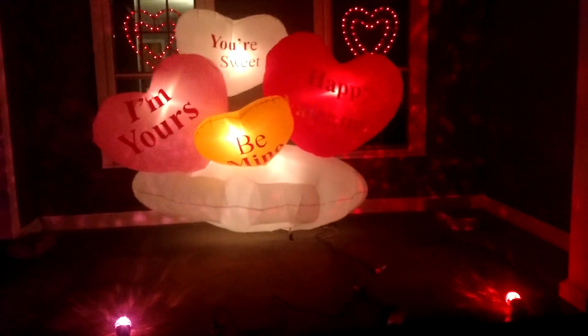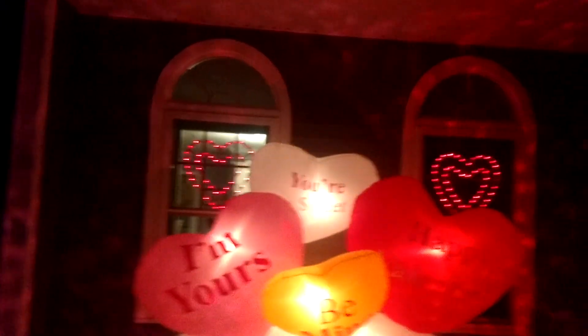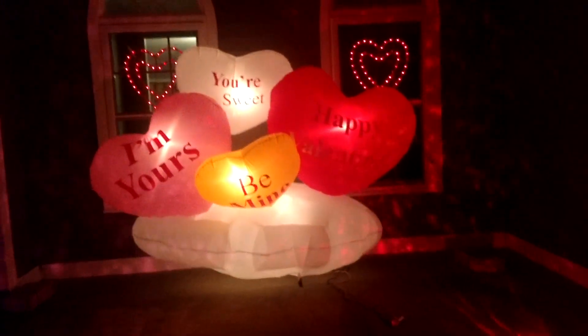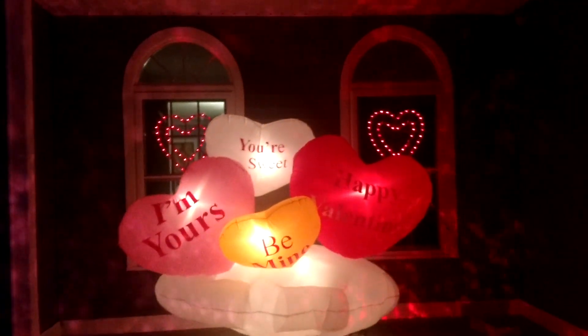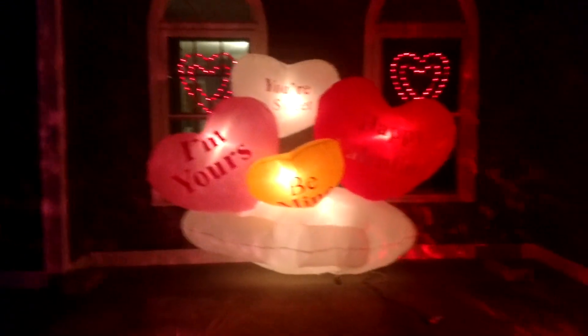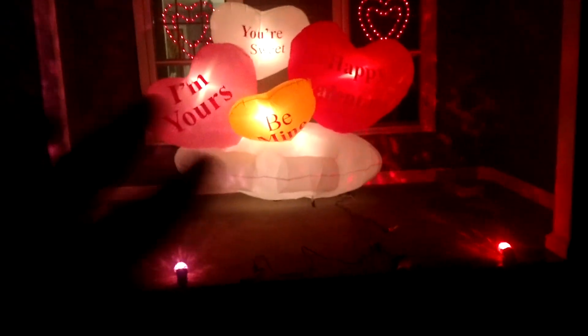And then obviously I've got these little lighted hearts in the windows too. I got these both at a flea market along with a ton of other different ones, mostly for Christmas. But they came with some Valentine's hearts, and there are also some shamrocks for St. Patrick's Day which I'll be using for then too.